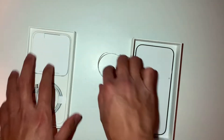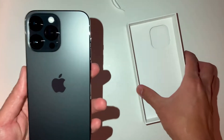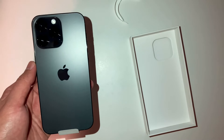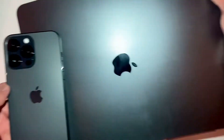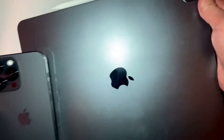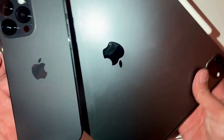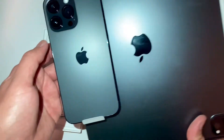Look at that — it looks so nice compared to our iPad Pro. It's almost the same color! This is the iPad Pro Max and this is the new iPhone 14. I don't know, you guys tell me.